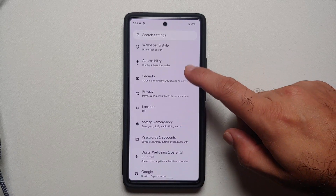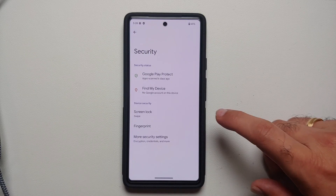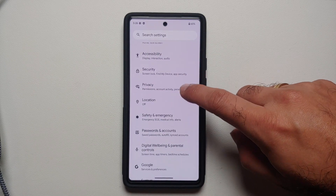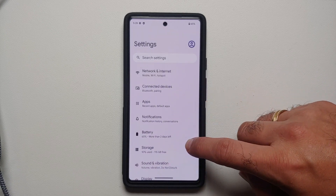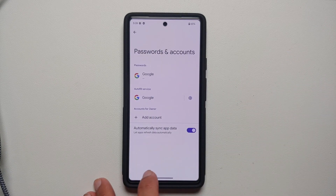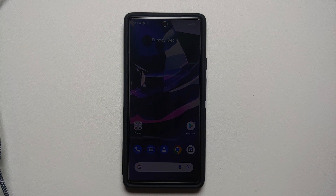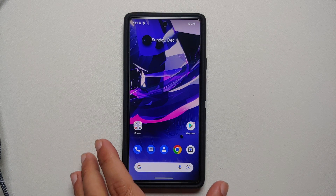Once you are in Settings, remove all accounts and security measures. Go into Security and remove your fingerprint, PIN, password, face unlock — whatever you have set up. Then go into the Accounts section and make sure you have removed all the Google accounts associated with your device. We are doing this because after a factory reset, if a Google account was associated with the device beforehand, you have to sign back into that same account. To avoid that headache, remove the accounts beforehand.